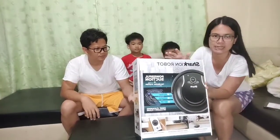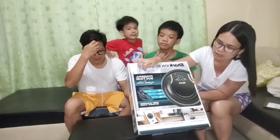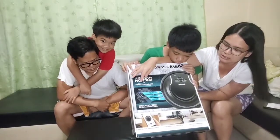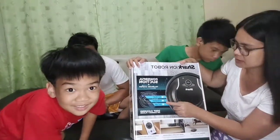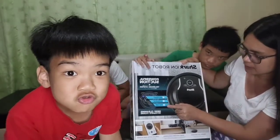Pinagala ito ni Lola Sinaida - Sharp Iron Robot. Ito yung mga function niya: powerful suction plus dry brush system, tapos pulls in dirt from edges and corners, channels dirt into the cleaning pot.